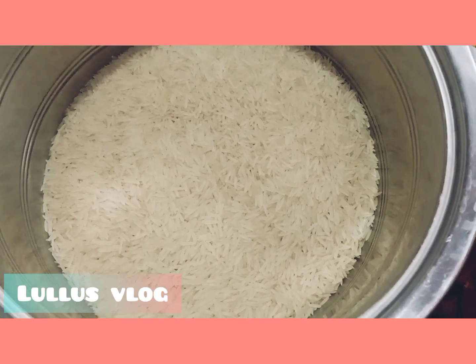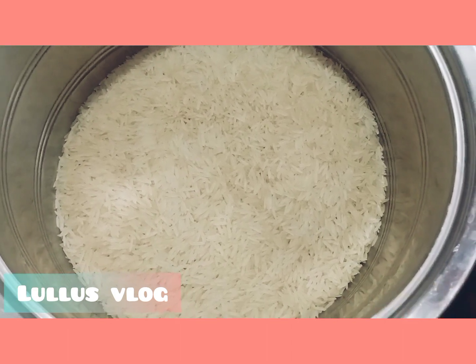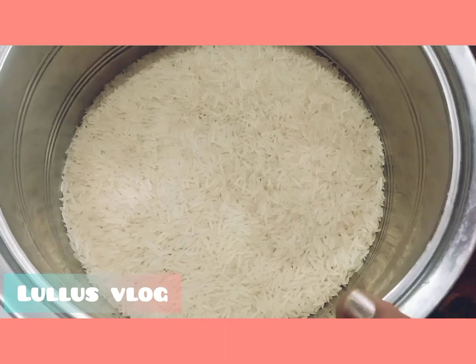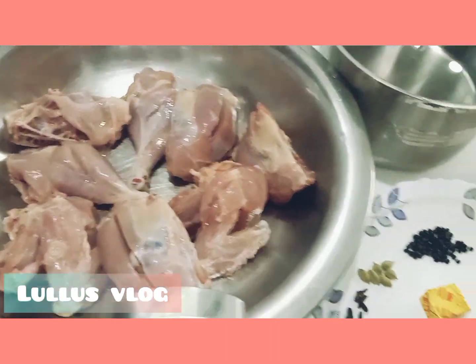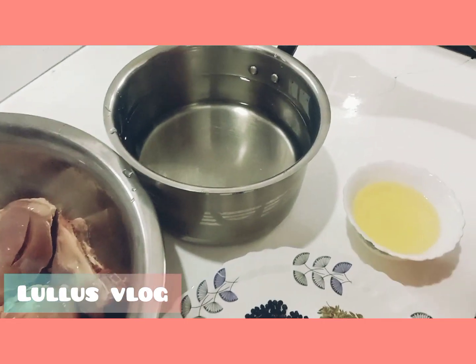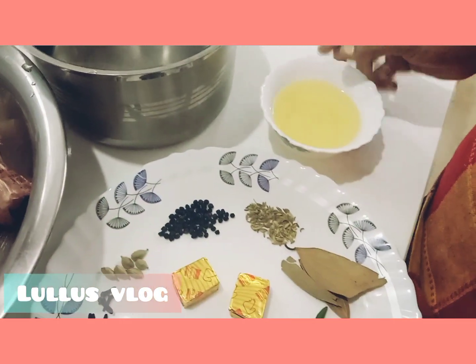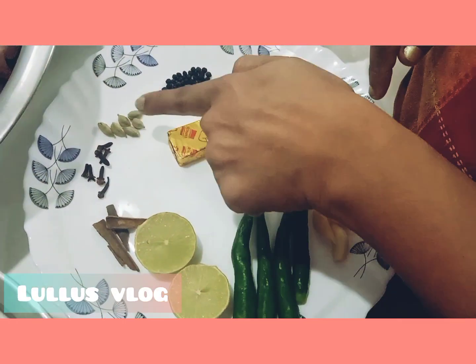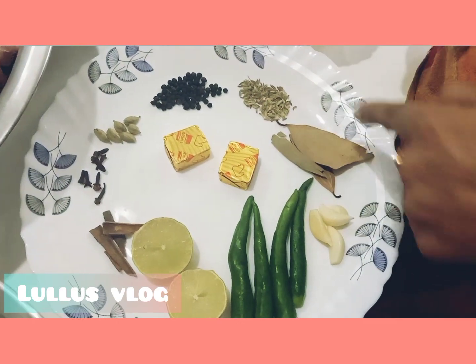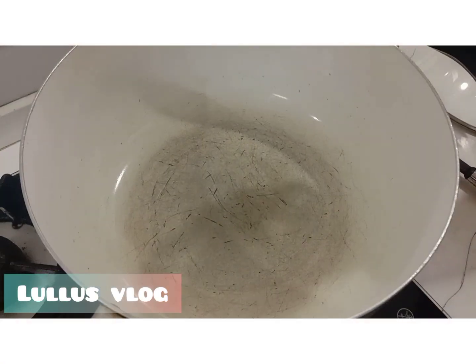Hello, we are going to eat a chicken with 4 glasses. 1 piece of chicken, 1 glass of olive oil, sunflower oil. This is a rambu, elaka, kurumulaga, bay leaf, and chicken. This is the sunflower oil.